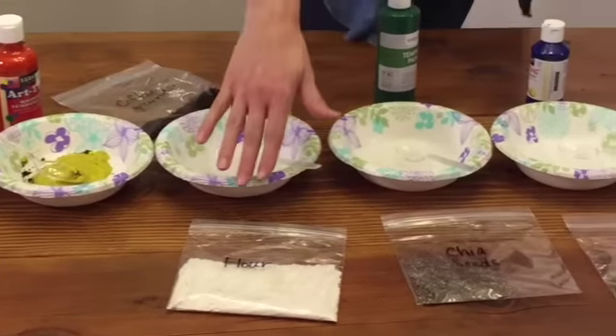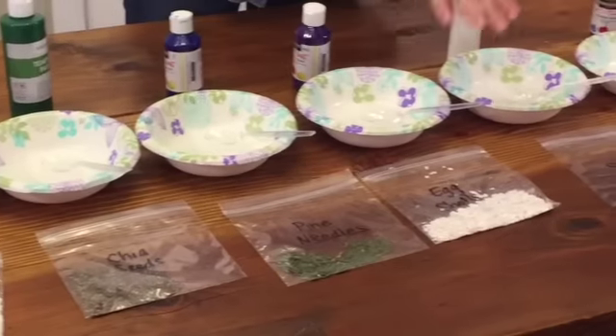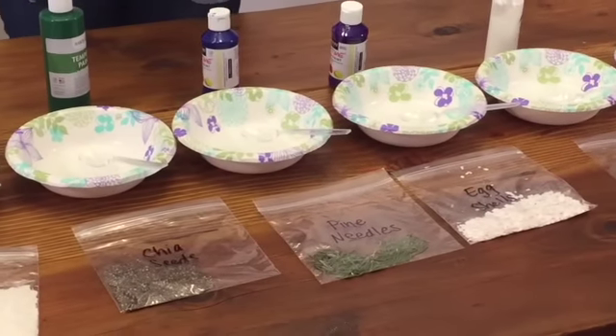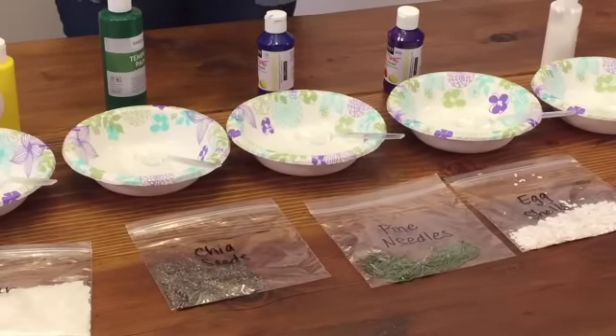You can see that I have things like flour, chia seeds, pine needles, eggshells, and sand — things like that. I basically went around in my pantry and my yard and simply found things to add to the paint. Use what you have, be creative, and I'm sure you can find eight things to add.